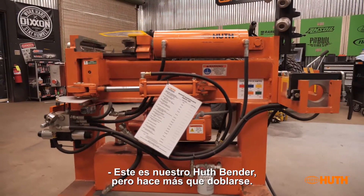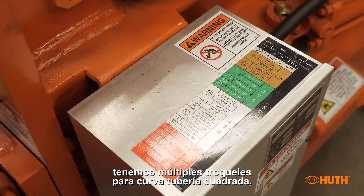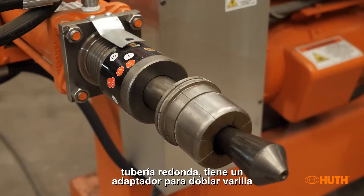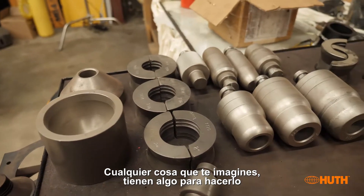This is our Hooth bender, but it does more than bend. We have dies for swaging pipe, multiple dies for square tubing and round tubing, an adapter for bending rod or small flat stock. It just makes everything a breeze — anything you can imagine, they've got a die to do it.